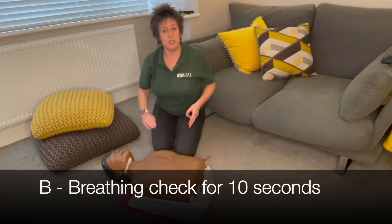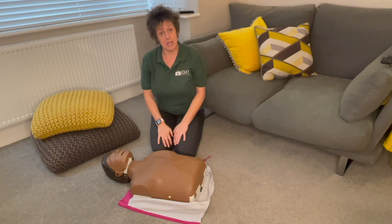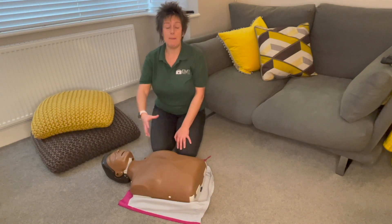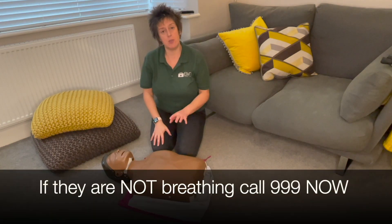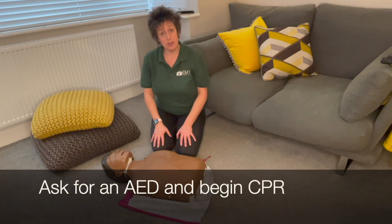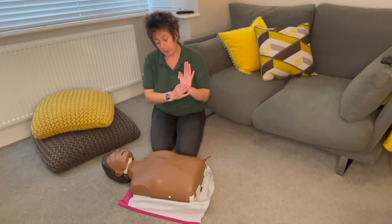If they're not breathing, you must leave your casualty and call the ambulance, because the sooner you get them there the better their chance of survival. When you return, make sure you also ask for a defibrillator, then come back and do compressions.